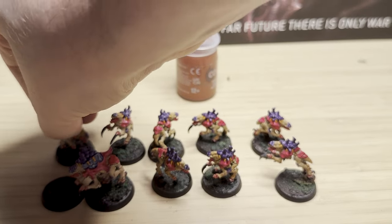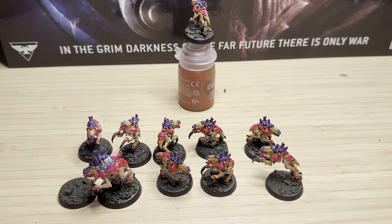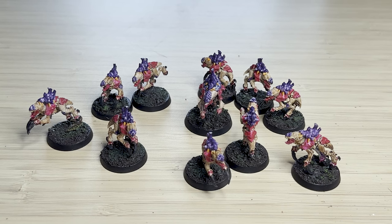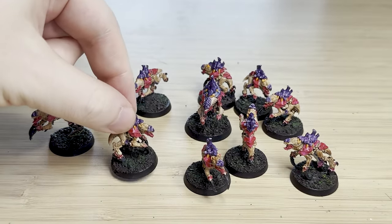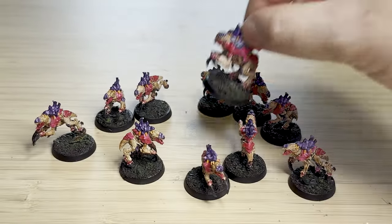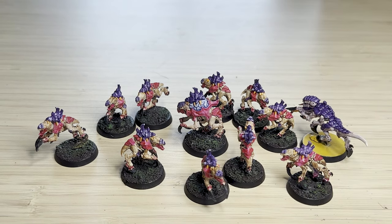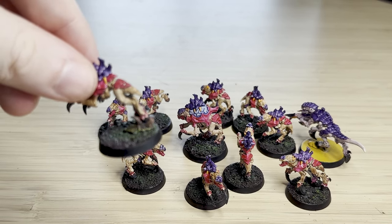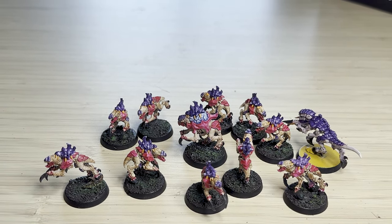Already I can see it all coming together, and I was getting excited that I was actually going to pull this jungle base off. The natural colors really help the model pop and look quite good — the camera doesn't do it justice, it does look better in real life. Comparing a based model to an unprimed Termagant, you can really see the difference — it's night and day. I did have two models where I kept the base decoration because it was too hard to cut off, and there's a gap between the base decoration and the base that I'll need to come back and fix.